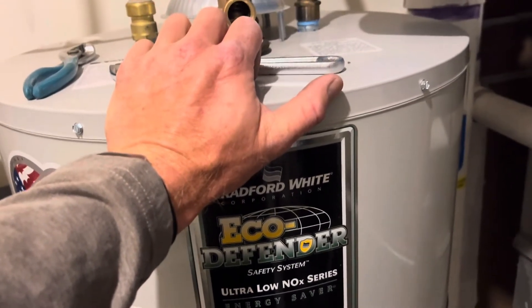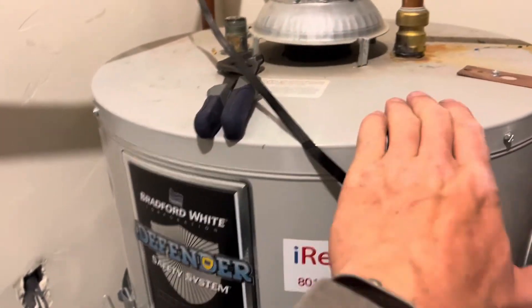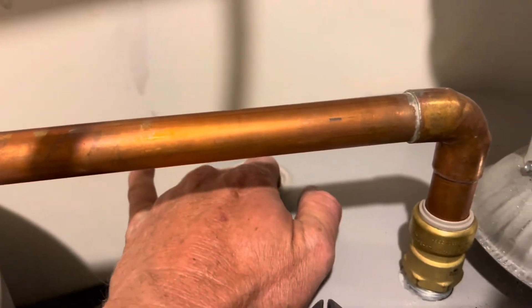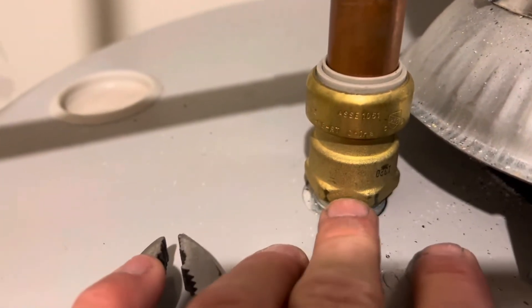Even if you have soft water, it still matters. The whole reason I made this video is that this Bradford White tank doesn't have that anode port here where you pull the cap out. On most Bradford Whites, the anode rod is actually on the hot water side of your tank.